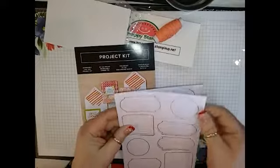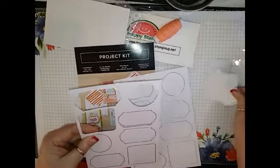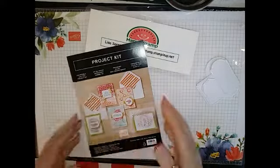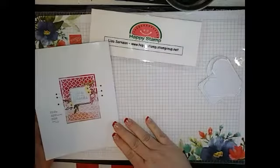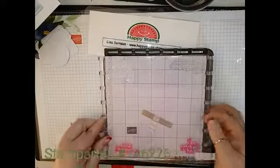So what I'm going to do is just take one of each of these, because I'm going to only make one with you. No sense in you watching me make four of each card — I'm sure after one you'll get it. So here's the project kit guide, and basically you're just going to follow the picture instructions on each card.